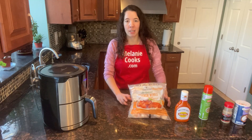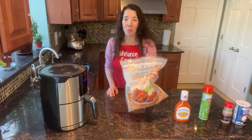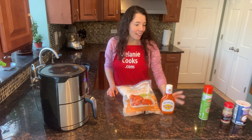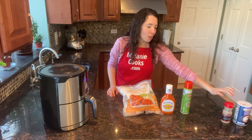What we need for this recipe are chicken wings. You can use fresh or frozen chicken wings. We also need buffalo sauce, non-stick cooking spray, and seasonings. I will use salt and pepper.